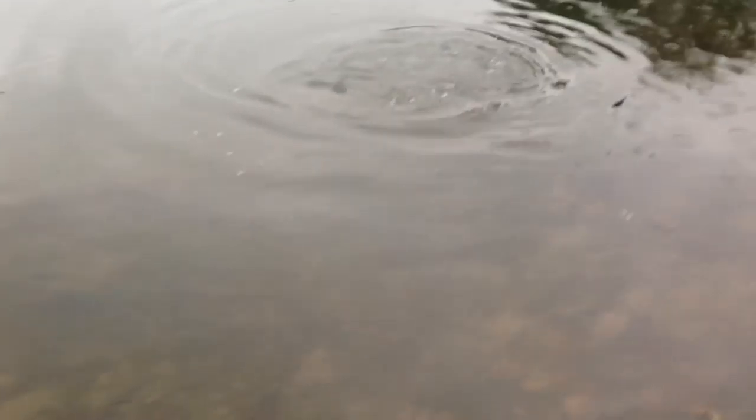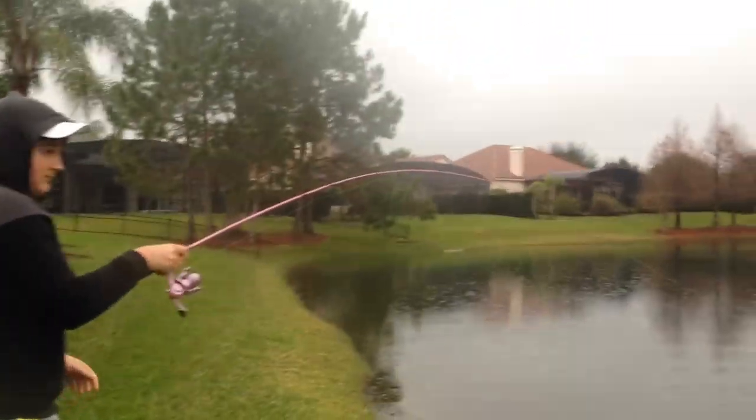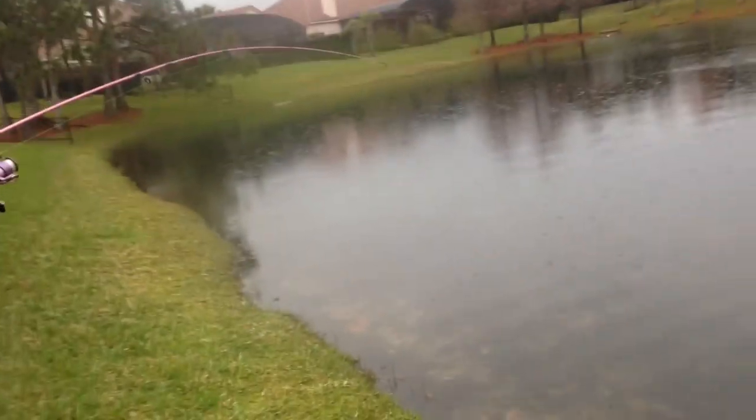I mean, we're talking lightweight tackle. We switched out the probably 1-0 gold hook with a larger silver hook. It's actually quite a bit larger, but we're still on a 6-pound test monofilament line with this little Barbie rod that is my step-sister's. And we're using it to catch, let's say, an 8-pound carp?